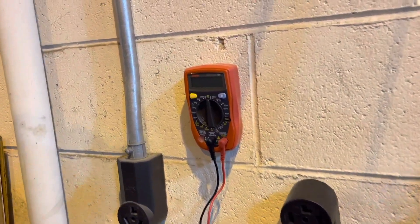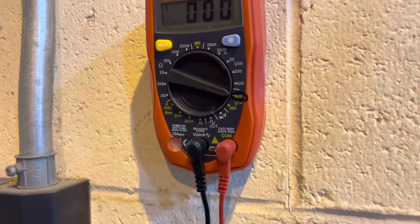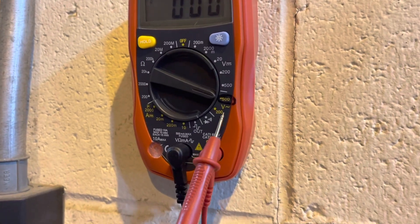Marcus is going to show you what setting you need the multimeter on. We're going to turn to the AC setting — we have a circle here — and the best way to know that you're on the right setting is you'll see the V with the squiggly line.